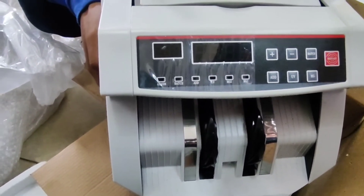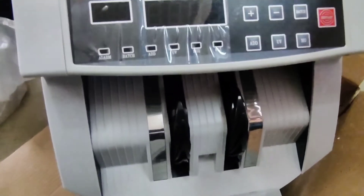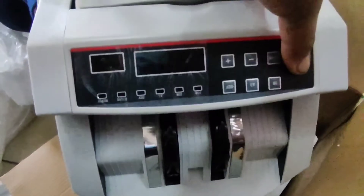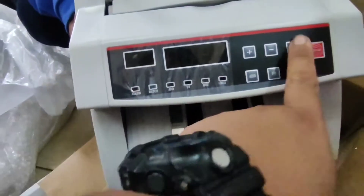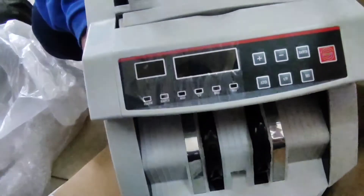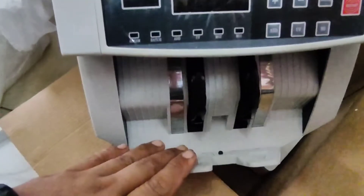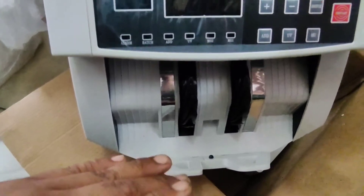Para kung may COVID man yan, pag tumikot yung pera, hindi tayo matalsikan — dito muna sa plastic cover. Para yung hangin niya ay hindi magpunta sa mga ilong natin, at hindi natin masinghot yung hangin na magmumula sa ating bill counter.